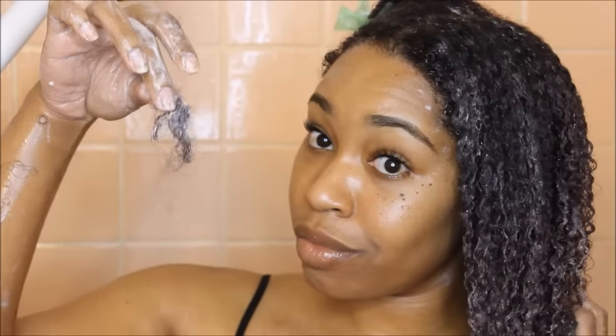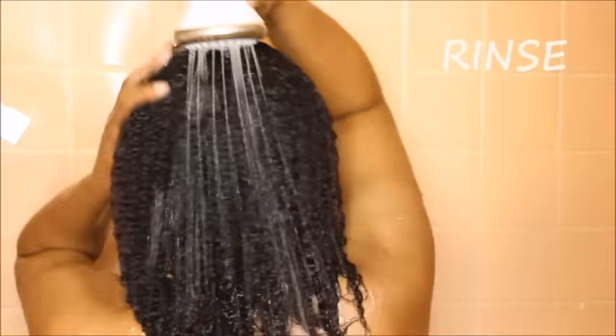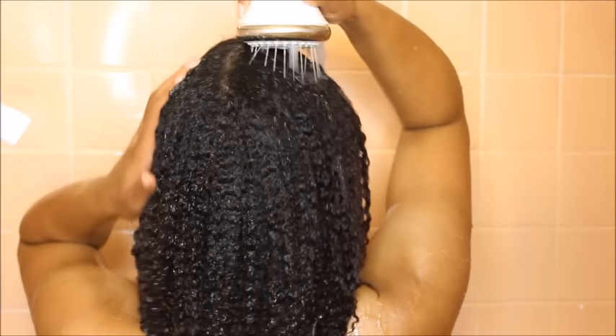As you can see, there is minimal shedding with this process. I deep condition while I finish up in the shower, allowing the product to sit for about 10 minutes. Then I rinse it all out — and I definitely make sure all of the product is rinsed out, because this is a hair mask, not a leave-in conditioner. Leaving it in will contribute to product buildup. Now my hair is super moisturized, super soft, and my curls are popping — time to style!